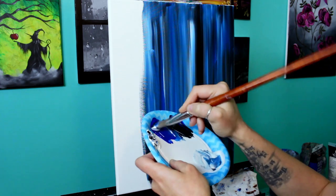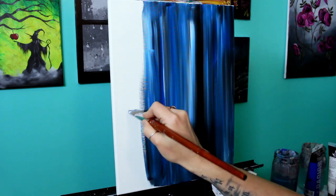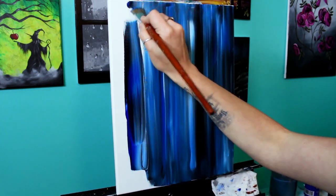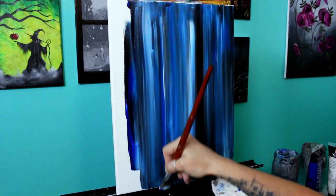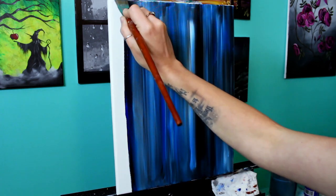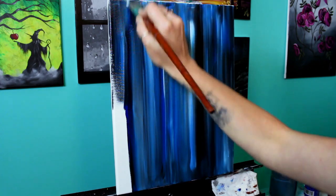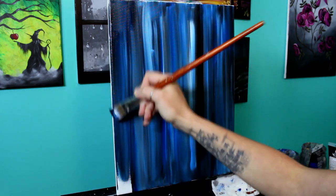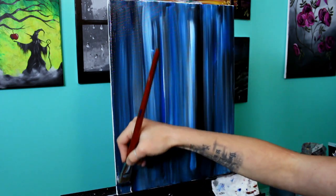If you don't have matte medium, you can just use your paint a little bit thicker, or you can use slow-dry blending medium. I like the texture of this matte medium better — I feel like it stays open just a little bit longer and it doesn't get sticky. I had a bunch of people complaining that the slow-dry blending medium was getting sticky, and I haven't experienced that at all with this one. It's got a very smooth consistency.